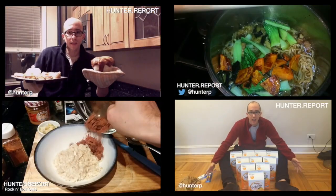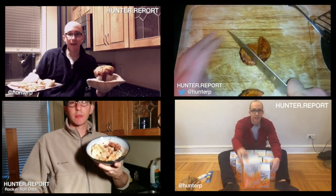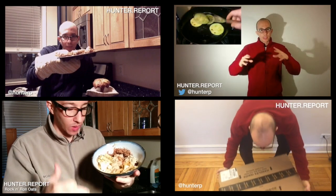Why not goldfish and caviar on a blini? And look at this — here's to goldfish. Welcome to the Hunter Report.